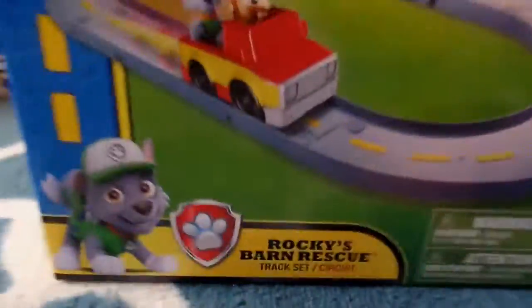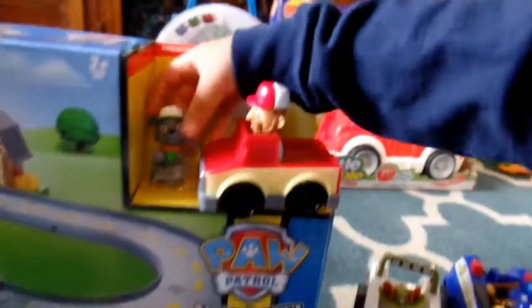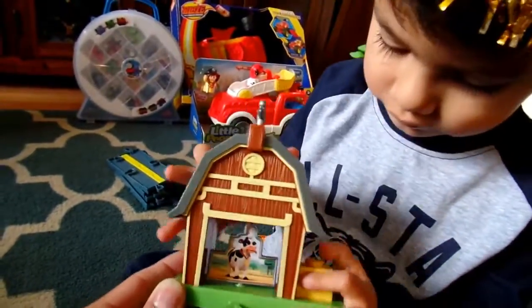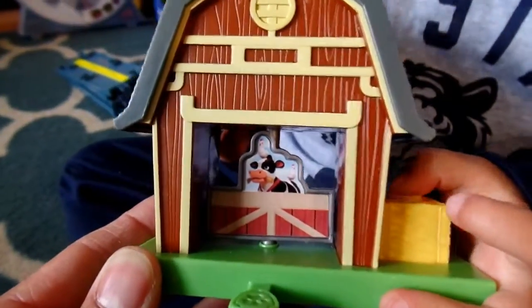Last is Rocky's Barn Rescue. It has the little miniature guys — a little bit small. It's a farmer guy from the show, and there's a little miniature Rocky. I guess he can ride in the back with the farmer there. We already took his tracks out so we can see what he does. On the picture you can see it's that little farm, and it's just a little track he goes around on. If you push the Paw Patrol button, the cow spins around. It's very important to know what all the little buttons do.